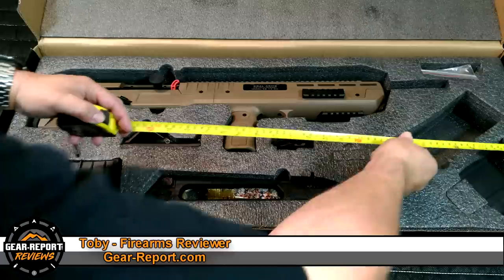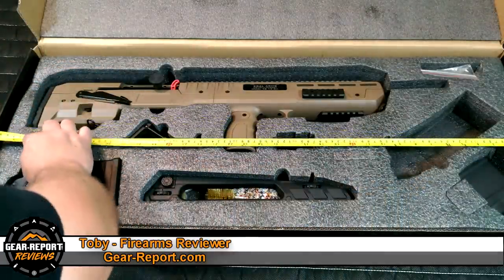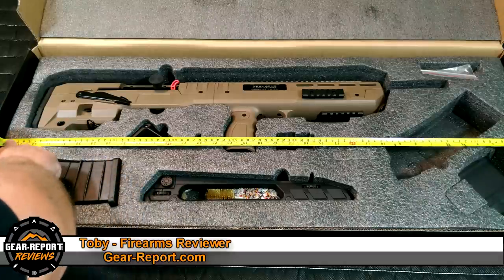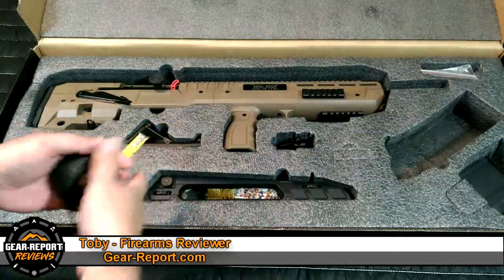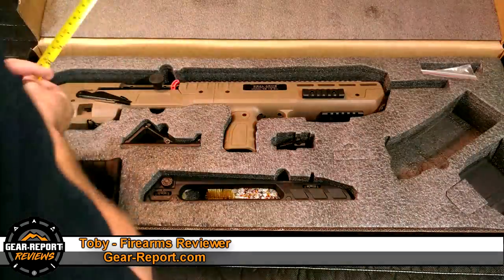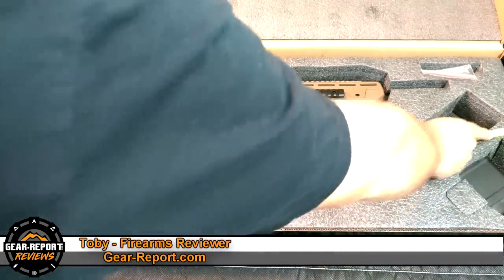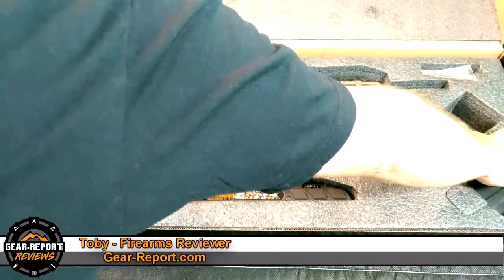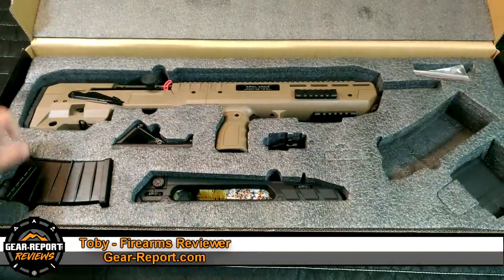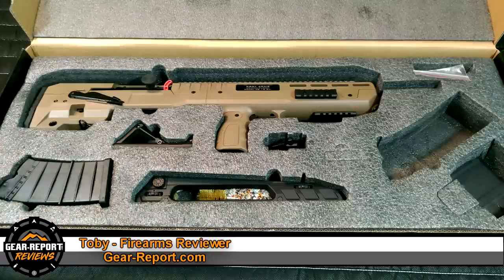Let's get some measurements and give you an idea of the size. We've got 35 and a quarter inches from one side to the other, and 13 and a half inches the other direction — so 13 and a half by 35 and a quarter. If you can find a hard case like a Plano tactical or Pelican case with roughly that inner dimension, this should fit.